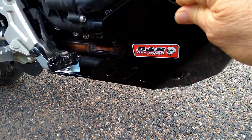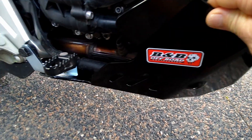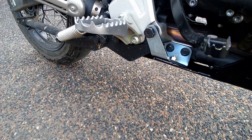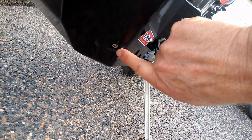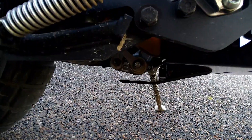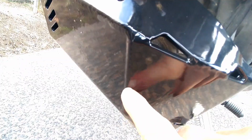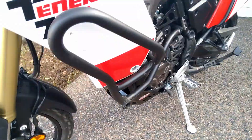The B&B off-road engineering bash plate. These guys are based up near Ballarat in Victoria. This is a fantastic piece of kit. Beautifully engineered to protect the oil filter. Counter-sunk Allen key heads in there. It's got the linkage protector. These welds — I mean, they are a piece of art. The engine guards.